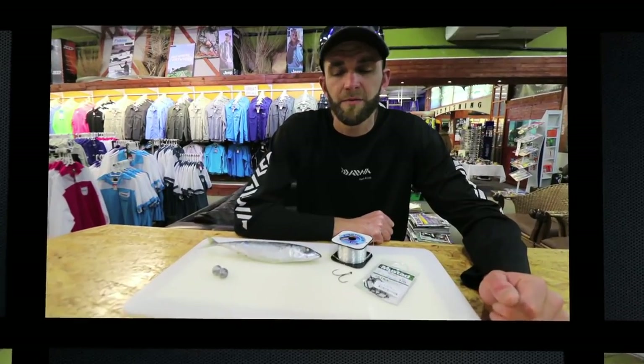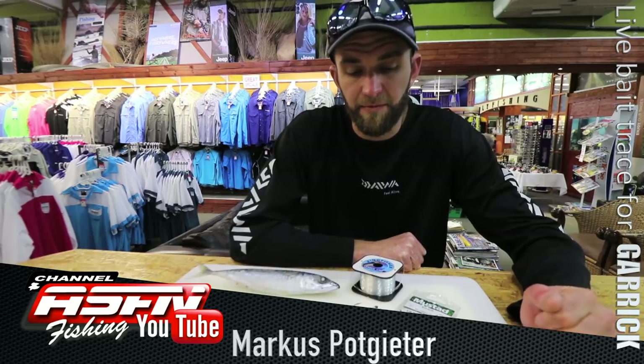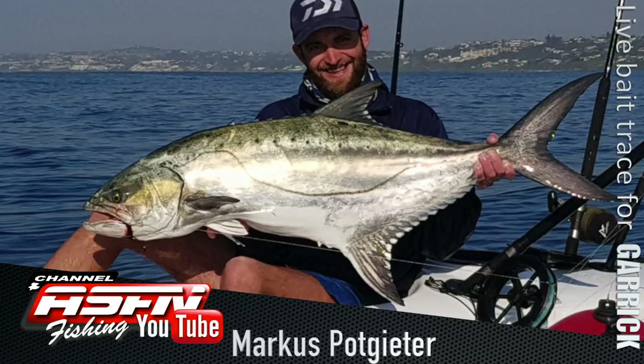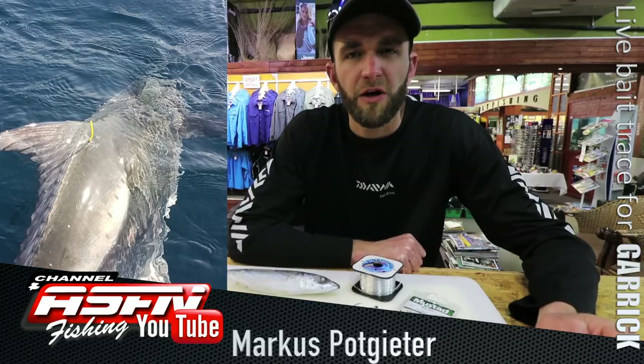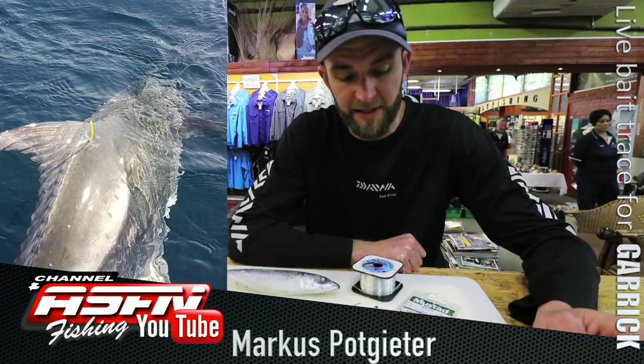Good morning guys. Today I'm going to be demonstrating a trace specifically targeting garrick. There's been a lot of garrick on our coastline this time of year. They run up the coast from about June until October on their spawning run from the colder waters in the Eastern Cape and Cape Town.